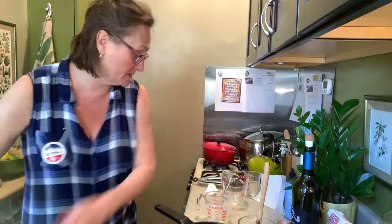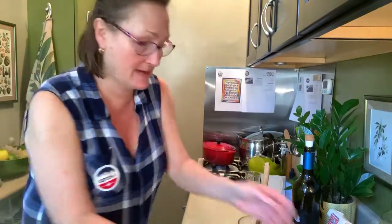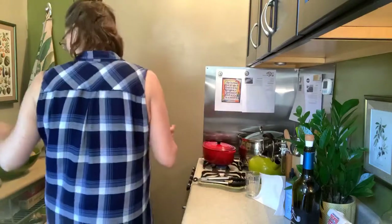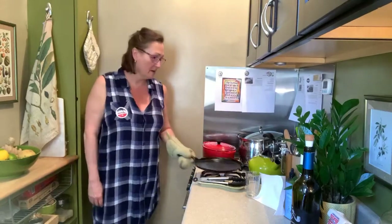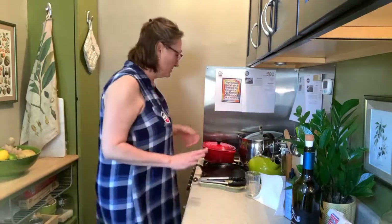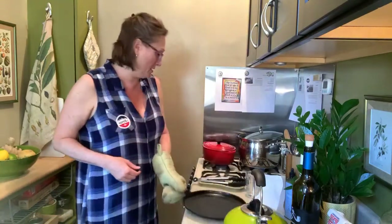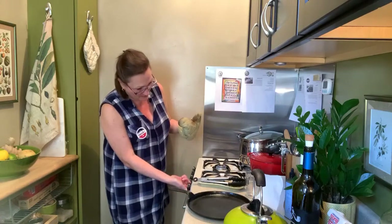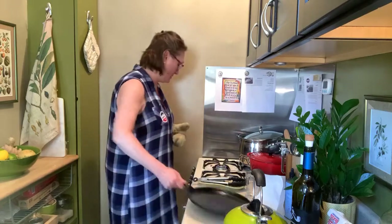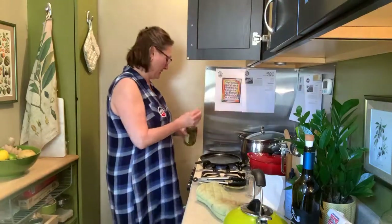I'm going to clear off a little spot so when I start making the cakes we have room to make a mess. Here is the pan you need — like a crepe pan. This one was my great-great-grandmother's; it's old as Moses, so that makes it a wonderful thing. I'll put it on low heat and add just a little bit of grapeseed oil because it looks like it could use a little extra seasoning.